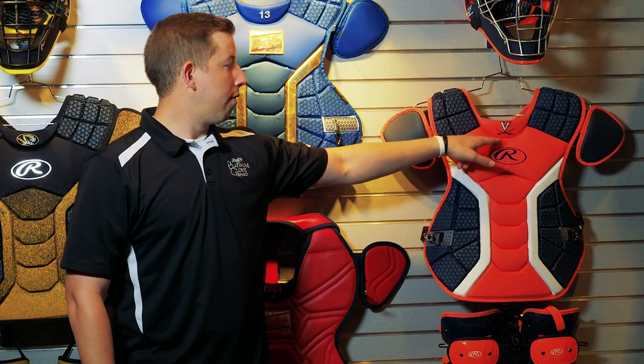So let's take a look at the chest protector. First thing to do is measure from the base of the neck down to the waistline, and whatever that measurement comes out to be should correlate with the base of your neck to right above the belt line near the belly button.